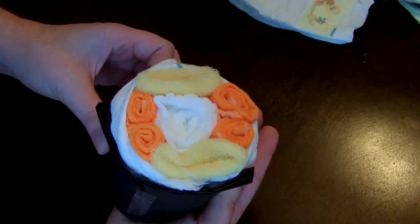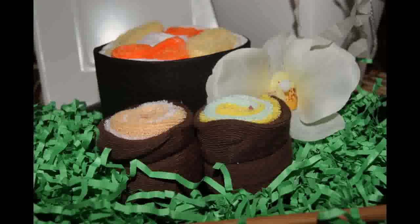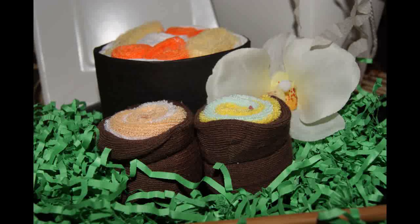Then just decorate your place setting — whether you put it on individual plates or do a tray full of these sushi rolls. Just have a lot of fun with it and be creative.